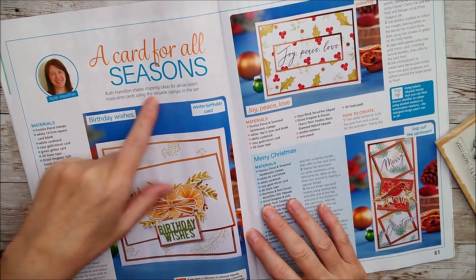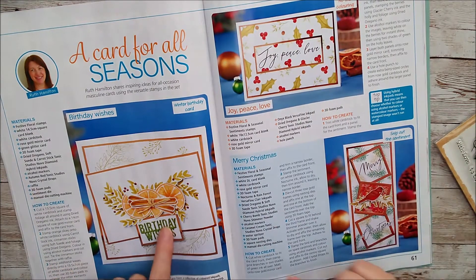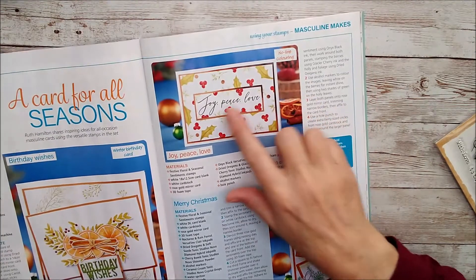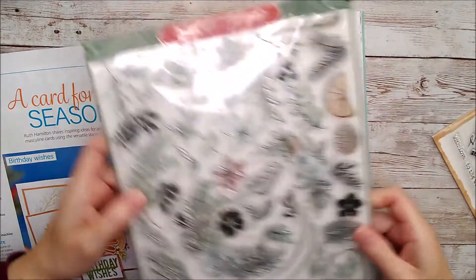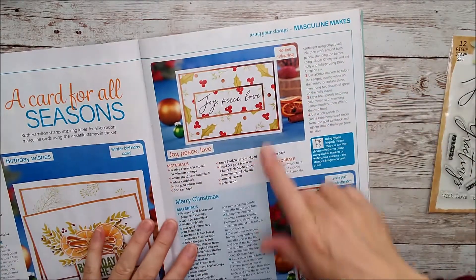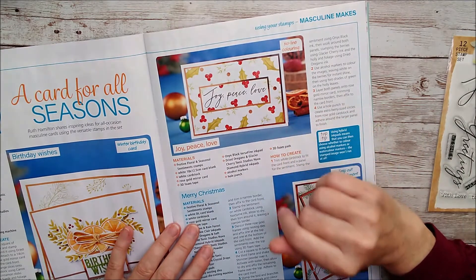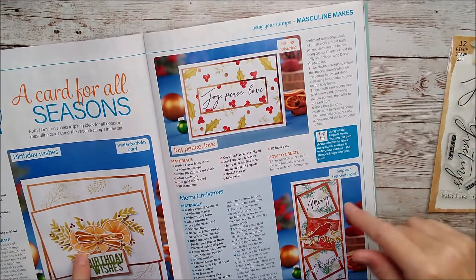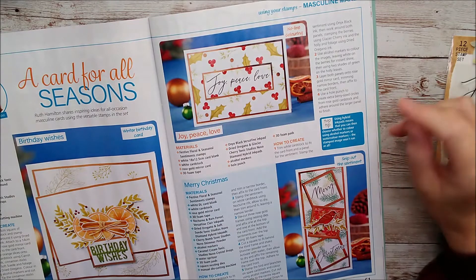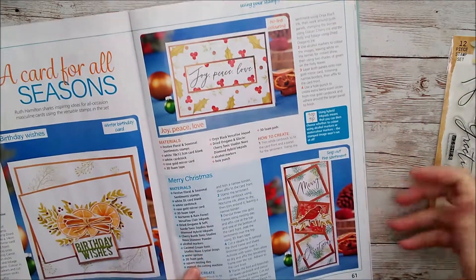These are masculine makes — cards for all seasons, so they weren't necessarily Christmas cards. But I've got a Christmas card here and also one using the stamps to make a birthday card as well. That big sentiment is 'joy, peace and love' and it all stamps out in one piece. This one is actually no-line colouring — I've stamped the images in pale ink rather than black. I've done that on all of these and I think it gives a very different effect from stamping in black and then colouring in afterwards. It looks really effective, particularly on this one.